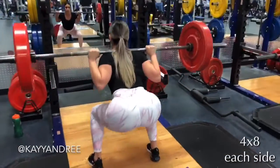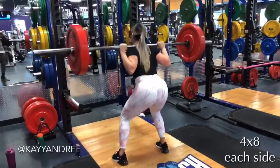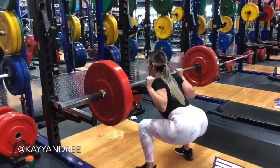I'm starting it off with side to side lateral squats and I'm really just trying to drive through my heel and keep that tension in my glutes the whole entire time.